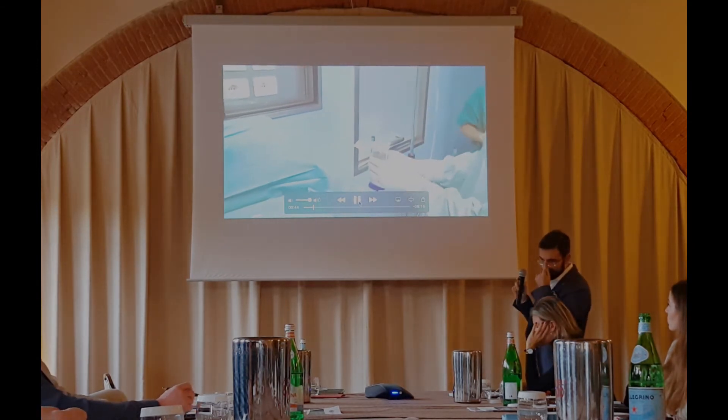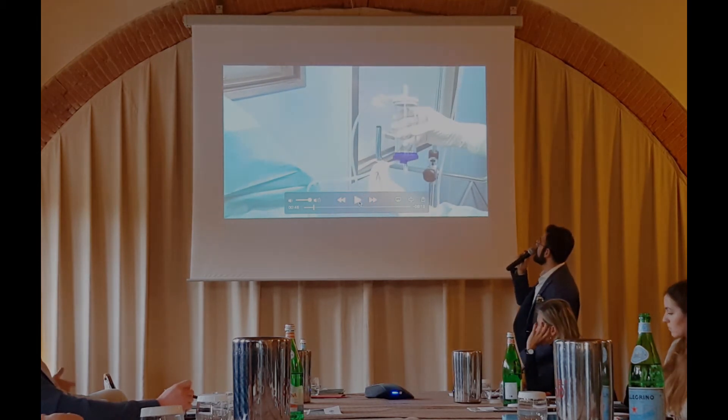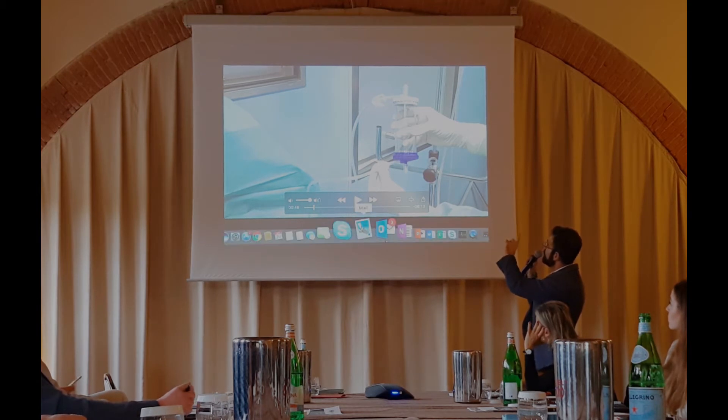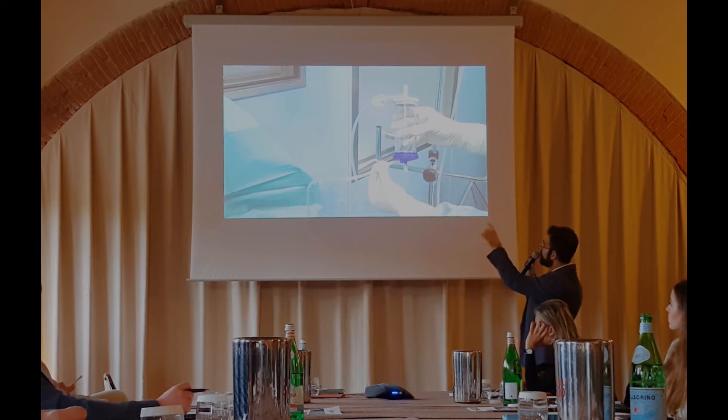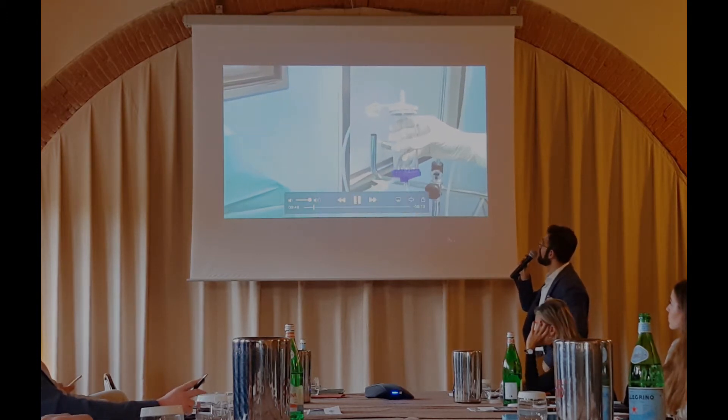This is the device — this is the cylinder. We have at the top two filters, the gray and the blue, with two hoses.